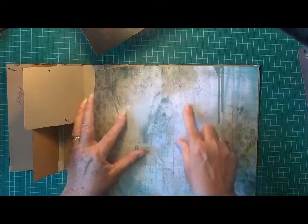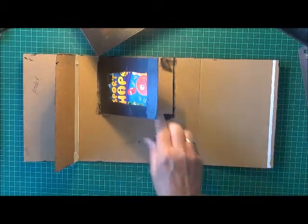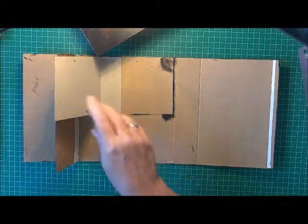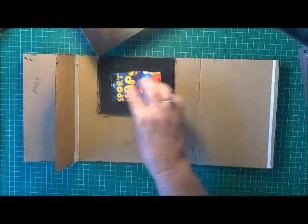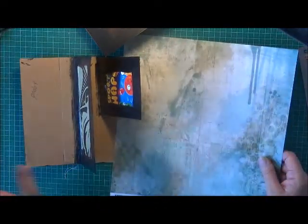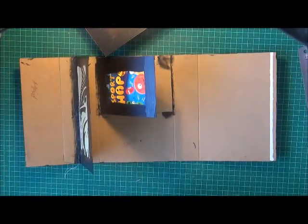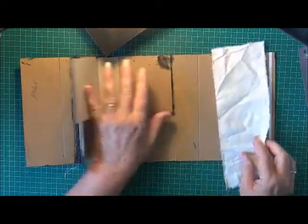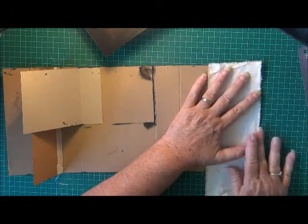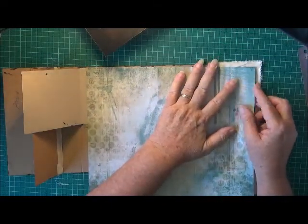I'll mark it and cut the paper for each individual panel. So that's one panel, the spine's another panel, this one down here is another panel, then there's another panel on this side, and then more panels — there's quite a few. I think I'll get out of it with just two pieces, but I'm thinking of jazzing it up a bit by putting a little bit of calico down first, just around the edges.